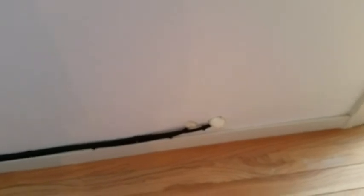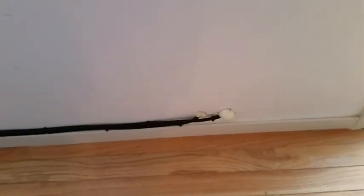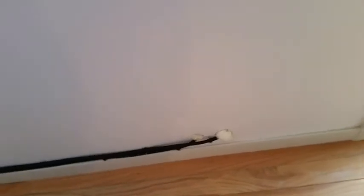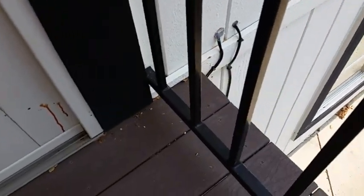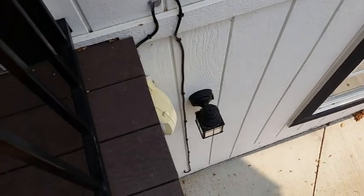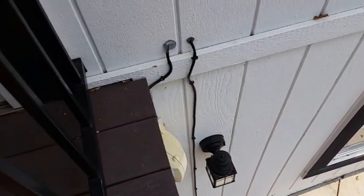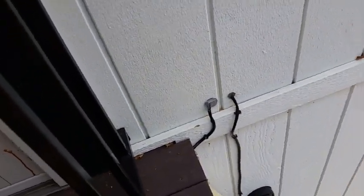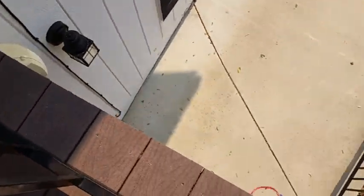Those are holes to the outside. We did the one down to the basement first and plugged up that hole, so we decided to do a second hole. This is the outside. You can see the cable going from the upstairs to the downstairs. The one on the left is going along the outside of the deck.